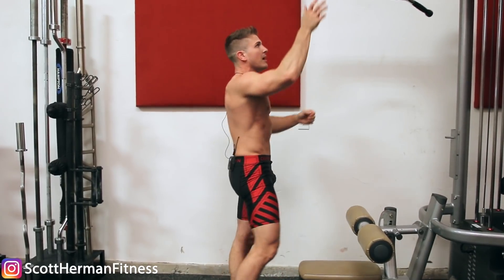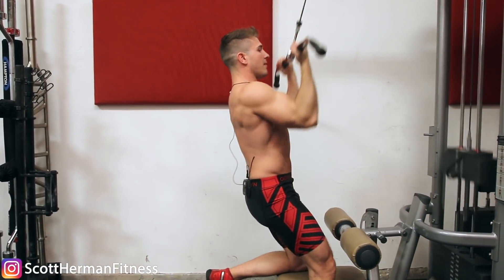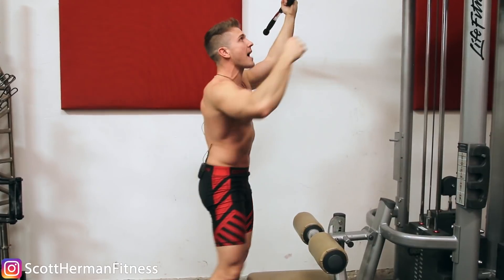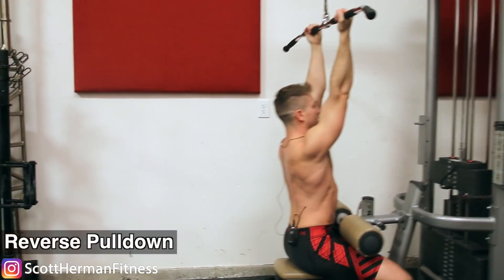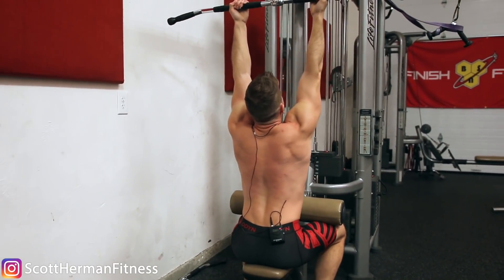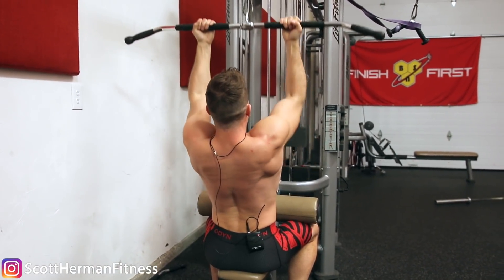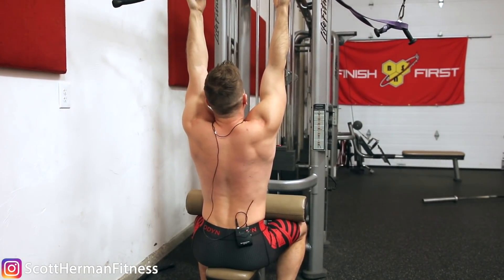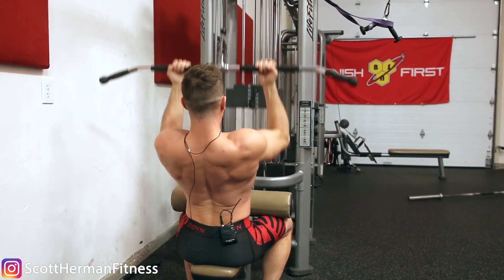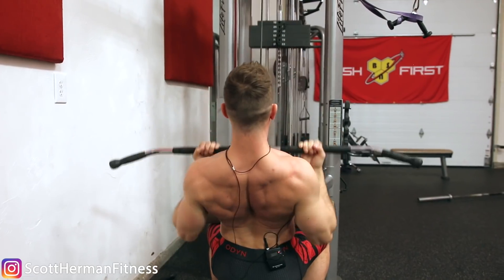The same thing goes for the reverse pulldown. The last thing you want to do is turn it into a bicep exercise. That's unfortunately what happens if you don't retract your scapula and pull your shoulders down. You want to come up to get that nice deep stretch at the top of the movement, but before you bring the weights back down you need to first retract and then pull. It might even be worth going a bit lighter on the weight and focusing on doing two separate movements — retract and then pull — on every single repetition. As you get better at it you'll be able to do it in one solid smooth motion.